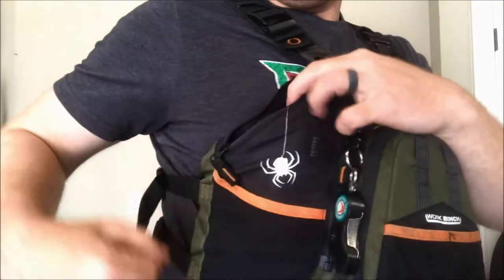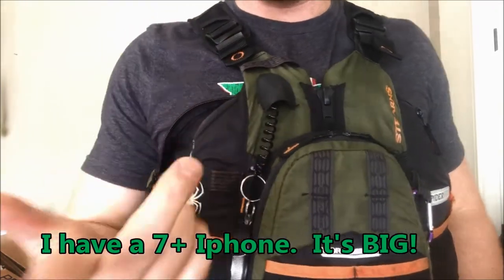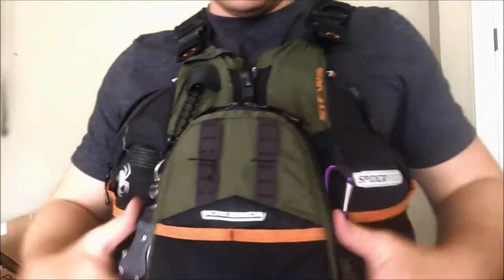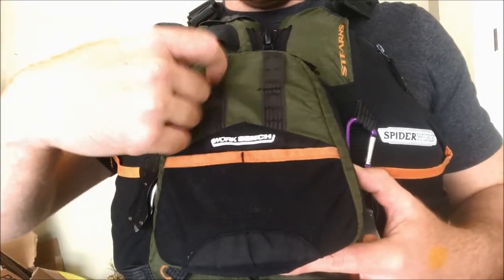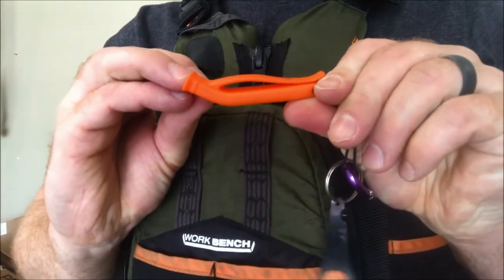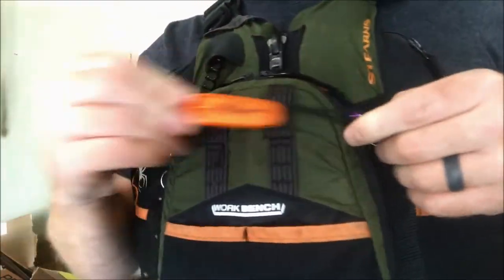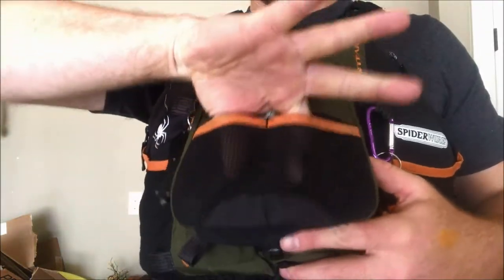On the other side it's got a pocket with a zipper where I usually put my cell phone so it's close by when I need to take a picture of a bass I just caught. Up here there are some little places you can mount things to, like a knife or a whistle. I go ahead and carabiner it off so I can pop it off real quick and won't lose it. There are also two front little pockets here as well.